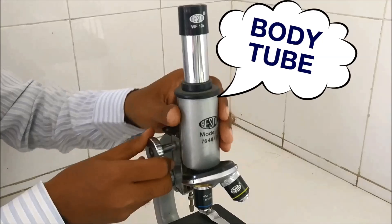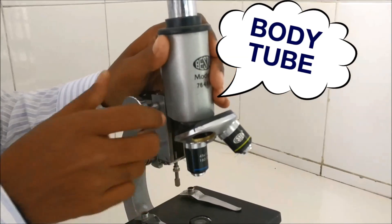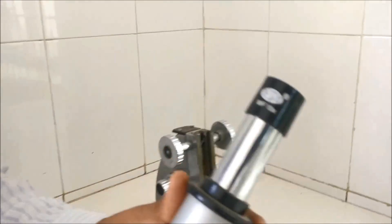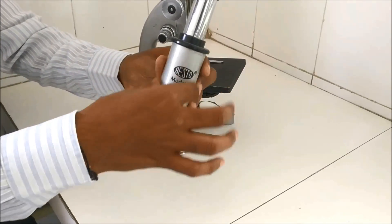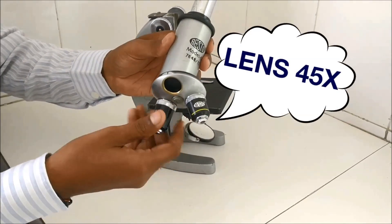This part is the body tube, which can actually be dismantled or removed from the microscope — I am removing it only to show; please don't do this in your college laboratory. This place is called the nosepiece, where the lens is fitted — the body tube, the draw tube, and the lens.